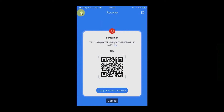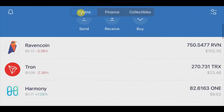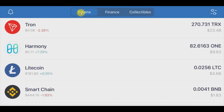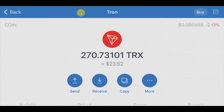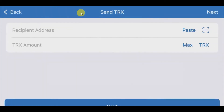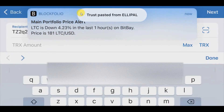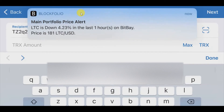I exit from here. I have some funds in my Trust Wallet, so we will try to send some TRX from my Trust Wallet to the ELIPAL wallet. I open the Trust Wallet, I have some TRX there. I click TRX, then click send, and in the recipient address field I just paste the copied address.